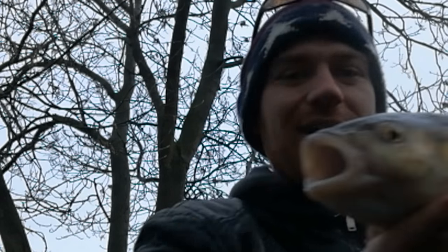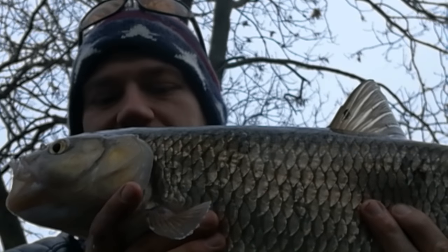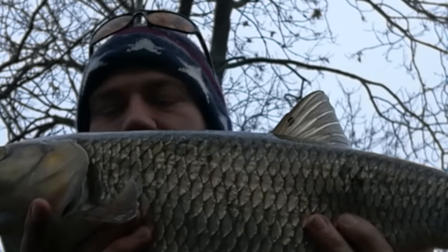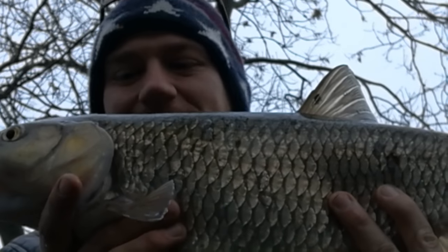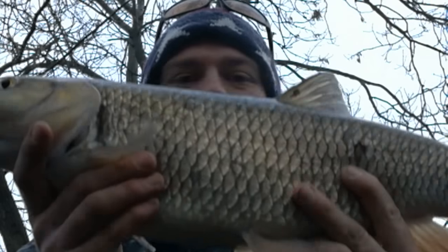I've just lost a big perch again, but then immediately after I got a great big clonking chub. This one is over four pound, a hundred percent, and it's absolutely stunning — I don't think there's a mark on it. It took on the single red maggot yet again, which seems to be the top bait for today's session. Absolutely fantastic. I've got about half an hour's fishing left and I still think I could get one or two more fish out of this swim.